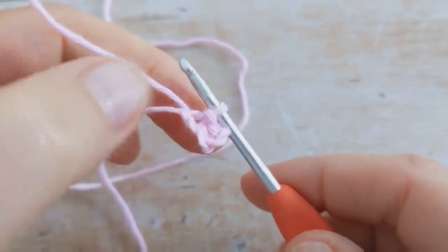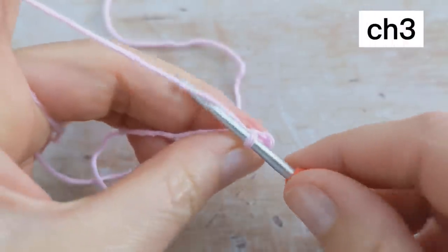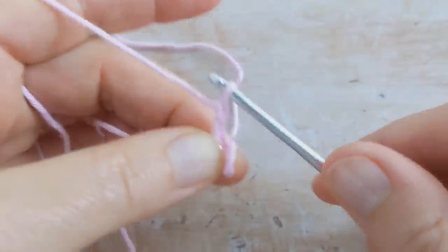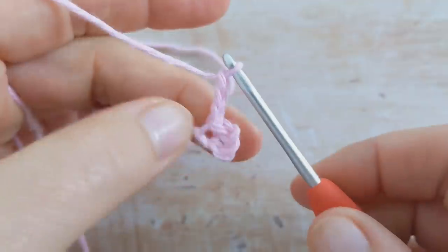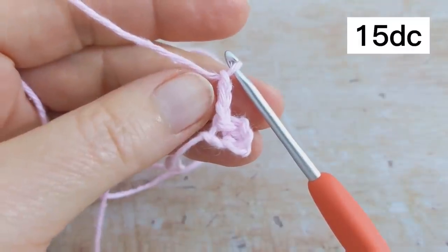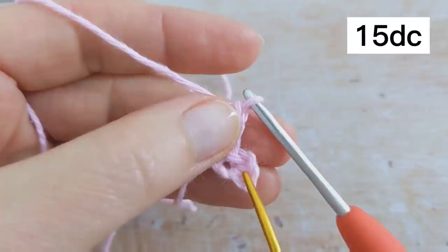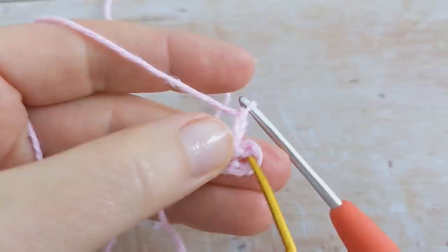For round 1, begin with a chain of 3 — so there's 1, 2, and 3 — and then we're going to work 15 double crochet into the circle, working right in here.